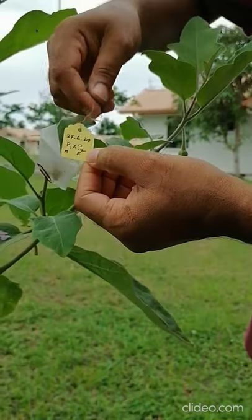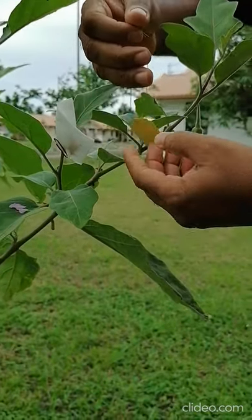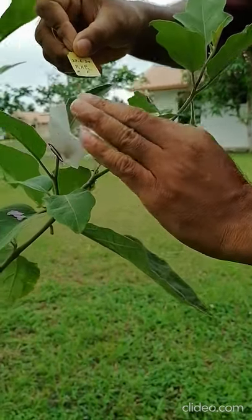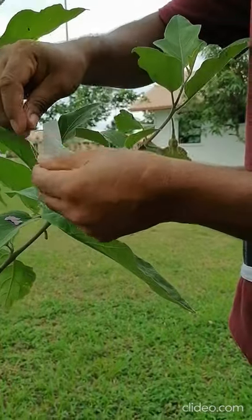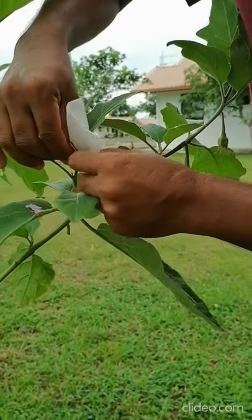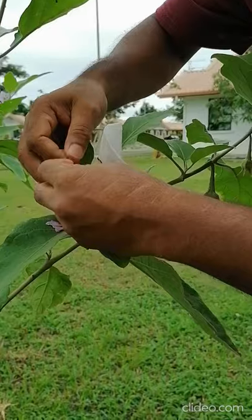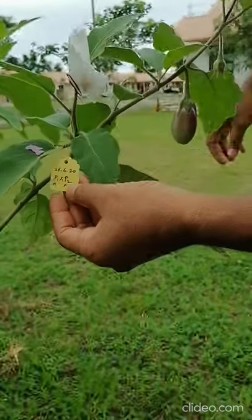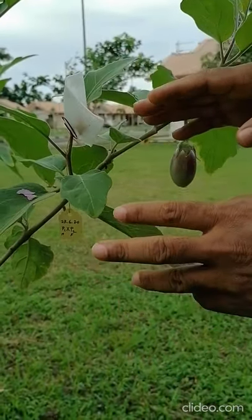After the pollination, you have to use a tag because you have to identify the fruit until harvesting. Even when you harvest, you must harvest with this tag so you know it is from the same parent — the male and female used. This is self-pollination, but if you do hybridization, the pollen would be from another plant. For identification, use a tag with the date of pollination and time. Tie the tag here and maintain it until harvesting and even during seed storage. This is controlled self-pollination in brinjal.